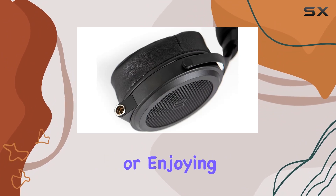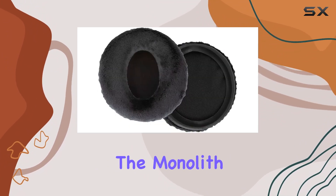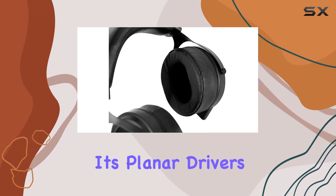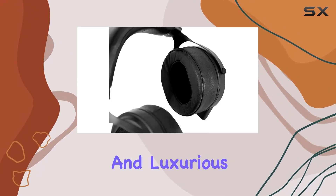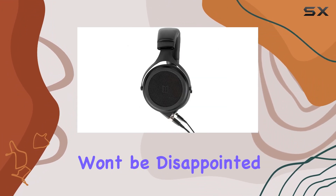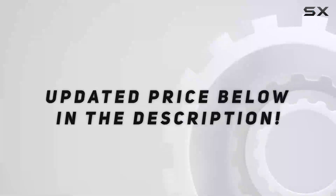Whether you're in the studio or enjoying your favorite tunes at home, the Monolith M1570 provides a premium audio experience with its planar drivers, open-back design, and luxurious comfort. Upgrade your listening game with these headphones — you won't be disappointed. Check out the video description for an updated price.